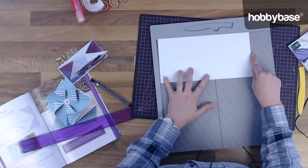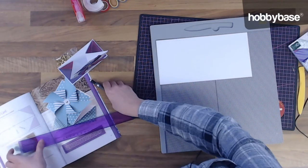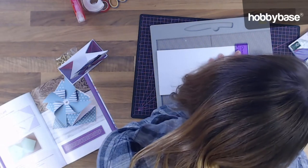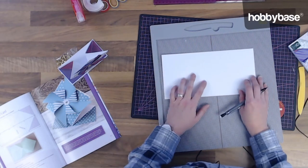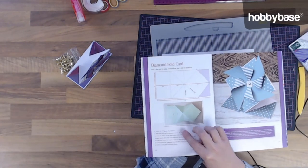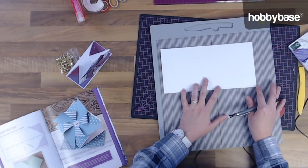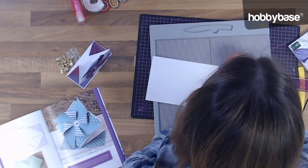Then on the far end of your paper — the opposite end to where we've just scored — you're going to need to mark halfway down this piece. It's five inches wide, so we need to measure down to two and a half inches. I'm just going to make a small pencil mark there so we know where that point is. Then from each edge on the right hand side we're going to mark two and a half inches and again I'm going to mark just a pencil mark there.